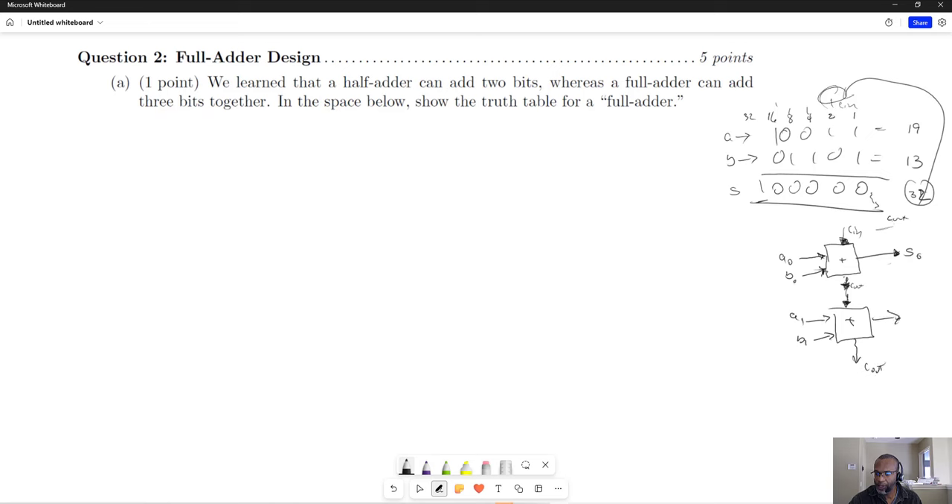So that would be part of our answer — S0, S1, and so on. What we have then is three inputs and two outputs. Since we have three inputs, we'll have two to the three, or eight different rows — eight possibilities — that we want to account for.